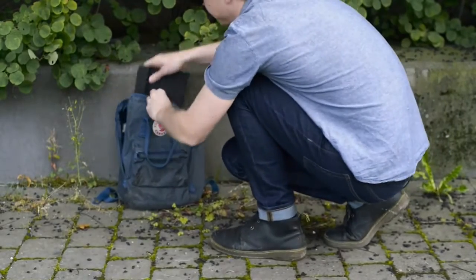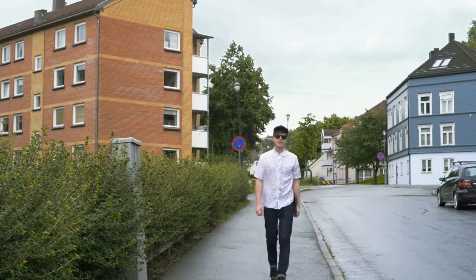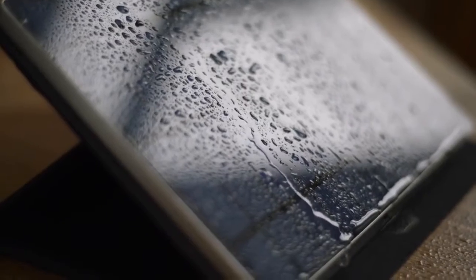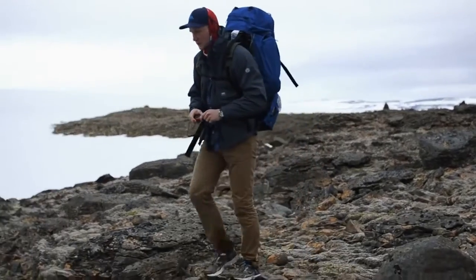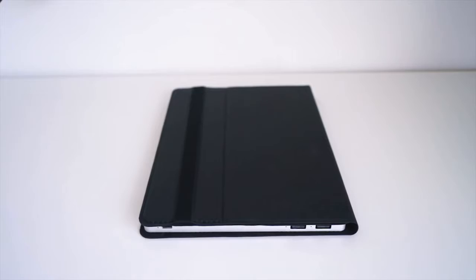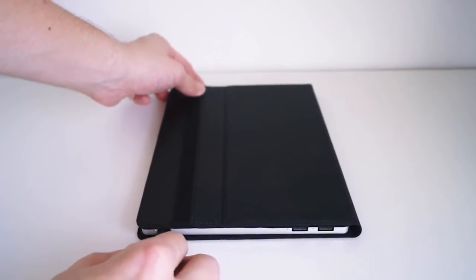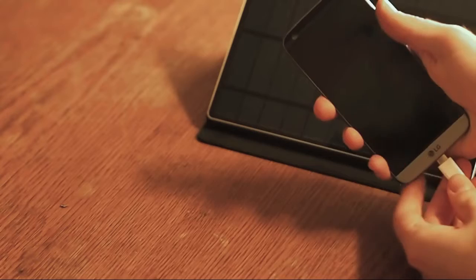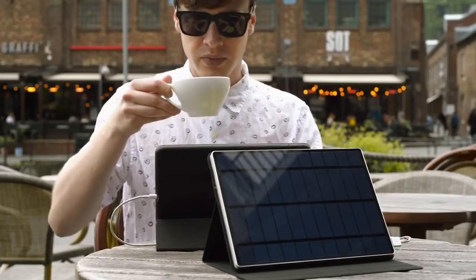So slim it slips easily into your bag. So light you can carry it with you everywhere in your everyday life. And fully waterproof so you can take it along on your wildest adventures too — even if it starts pouring down. Thanks to USB-C and quick charge technology, the SolarTab C is future proof and charges all new devices — Android or Apple.